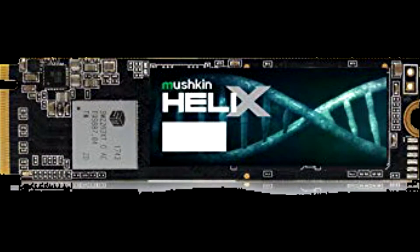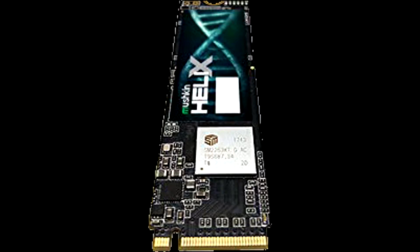Mushkin Helix L 1TB M.2 NVMe SSD Opinion: When Mushkin announced the availability of the Helix L line of M.2 NVMe SSDs, they told us that they represented the best their company had, since it ticked the three most important boxes for the majority of the consumer base: price, performance, and capacity. Today, after putting the Helix L through our rather exhaustive testing methodology, we can verify their claims, at least when it comes to performance.